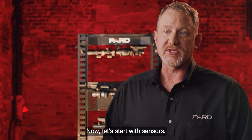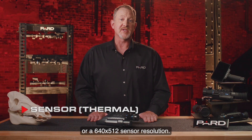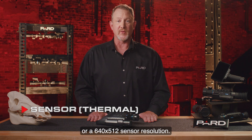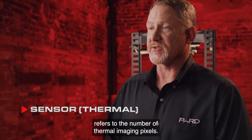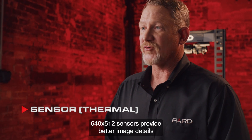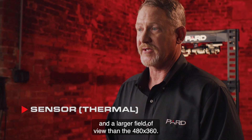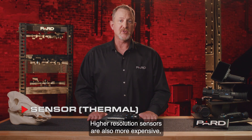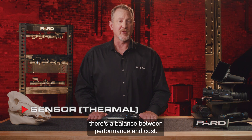Now let's start with sensors. The Harrier is offered in either a 480x360 or a 640x512 sensor resolution. The resolution refers to the number of thermal imaging pixels. 640x512 sensors provide better image details and larger field of view than the 480x360. Higher resolution sensors are also more expensive, so like many things there's a balance between performance and cost.